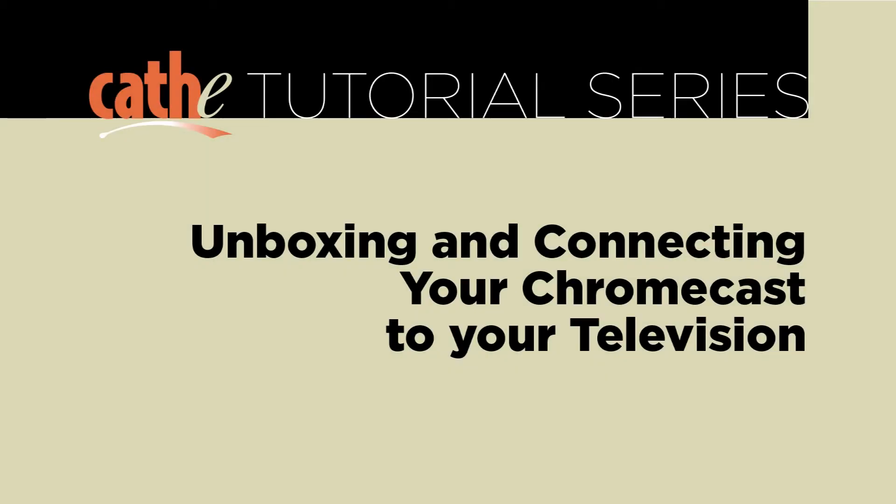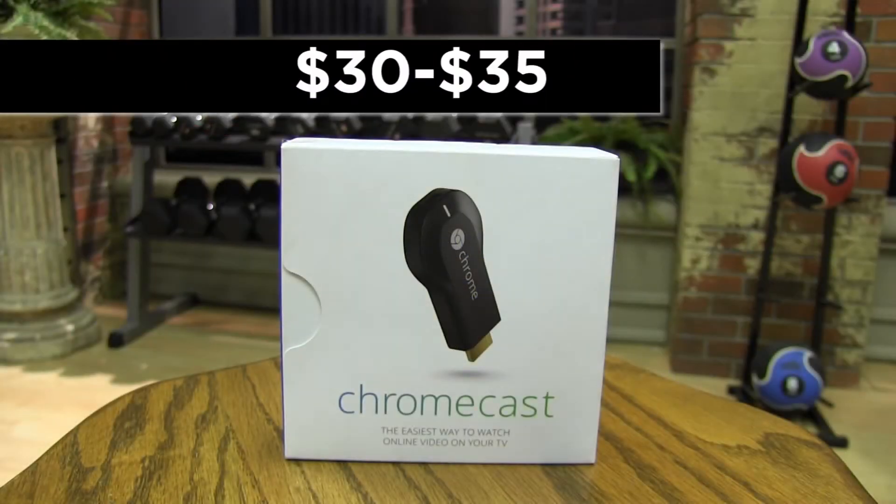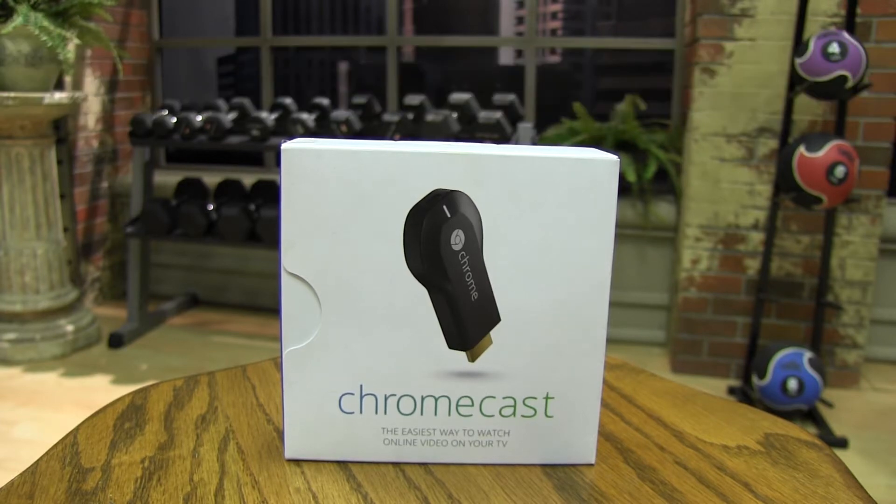Today, we will be talking about how you can watch Cathy On Demand on your TV using Google Chromecast. Chromecast runs for about $30-$35 online or at any electronics store.